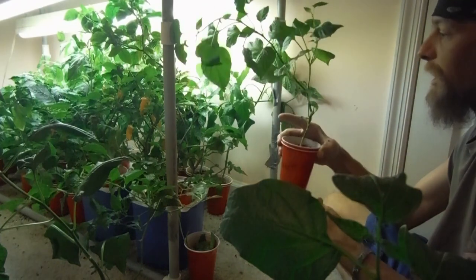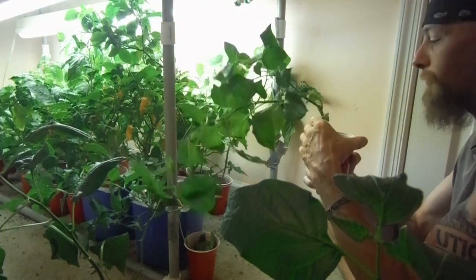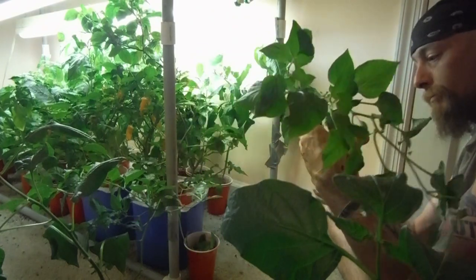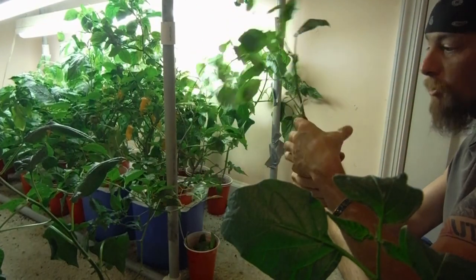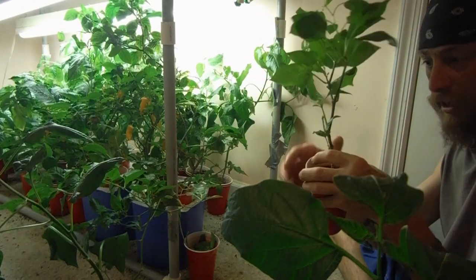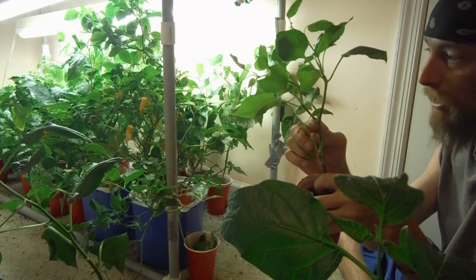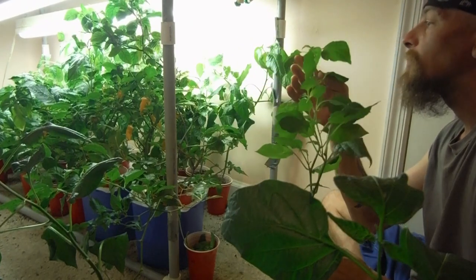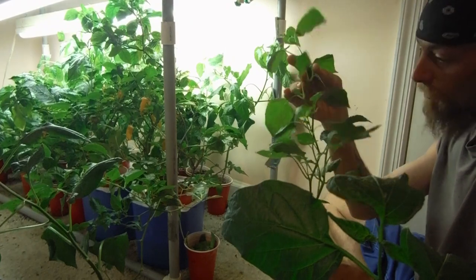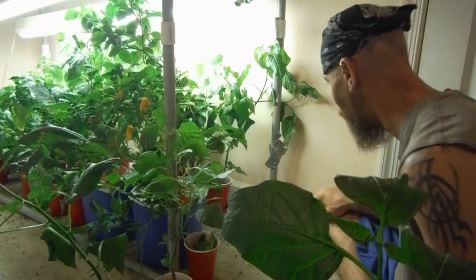How about this guy? Kind of leaning over, whatever. Sugar rush peach — I was going to guess that but I didn't think it was. Look at that, it's got brand new growth popping off right here and they already have buds popping off on them. Very nice. It's starting to get very leggy, which ahis tend to do.